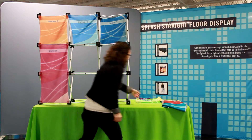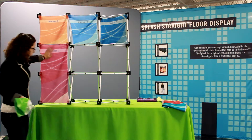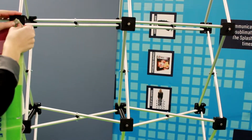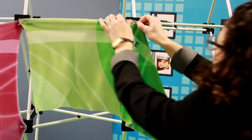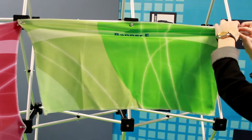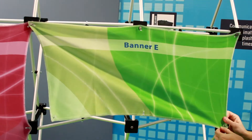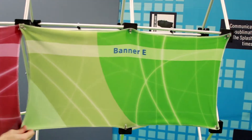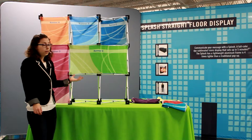Now panel E, instead of being vertical and straight on the plane, it's going to go horizontal. Both panels D and E can be installed on the back of the geometrics as well, so they can be either on the front or the back.